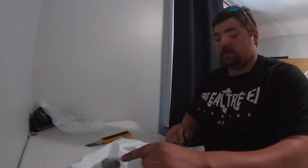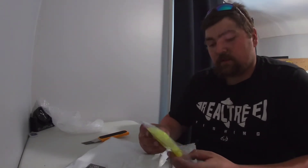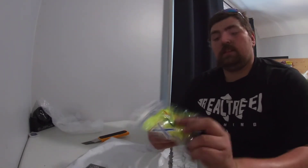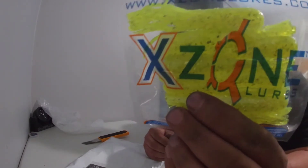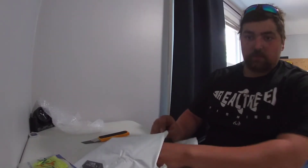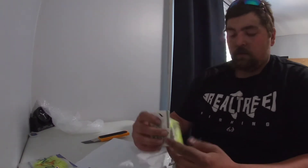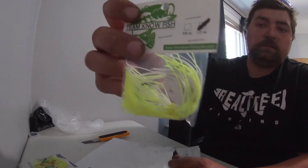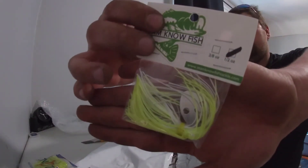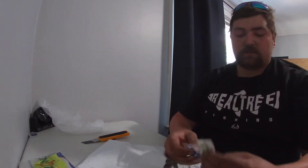Then we have some X-Zone tubes — they are the chartreuse bomb. Looks pretty sweet, those will do pretty well. And then we have a chartreuse with white chatter bait, aka blade bait.